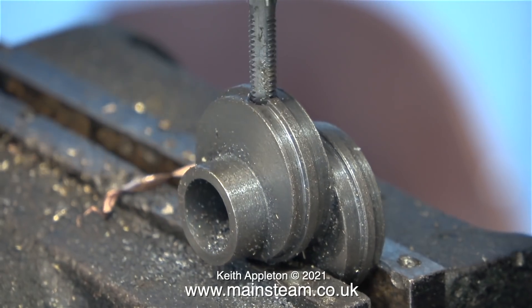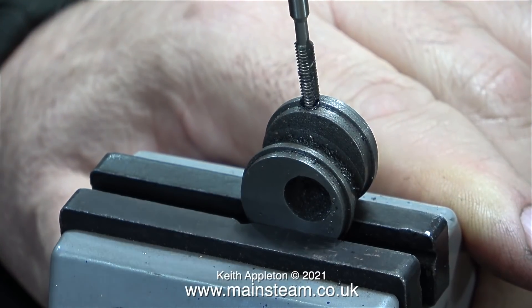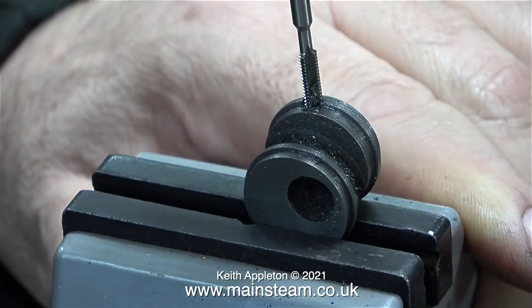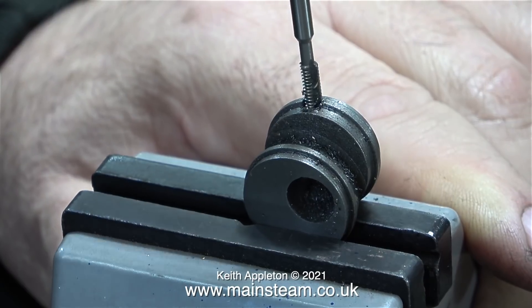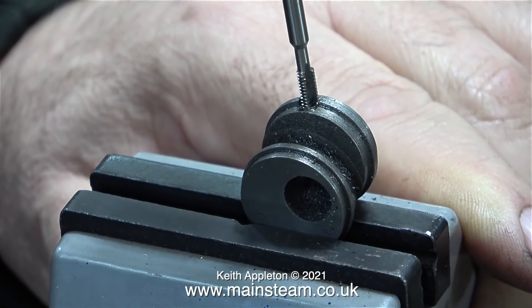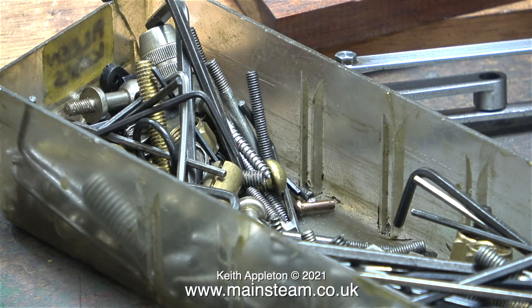I'll put it at normal speed for this part because it's very important not to shear off the tap when threading the hole in the sheave. As you can see I'm backing off the tap periodically to clear any chips that may be stuck in the flutes. These sheaves are made from cast iron and it threads really well, though steel can be a bit more tenacious. After brushing away the swarf, all that's left is to fit the allen head grub screw, which I found in my box of small grub screws.